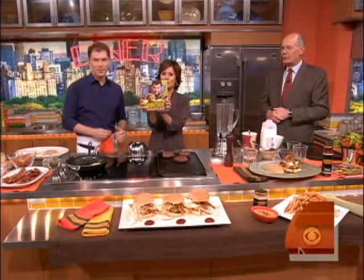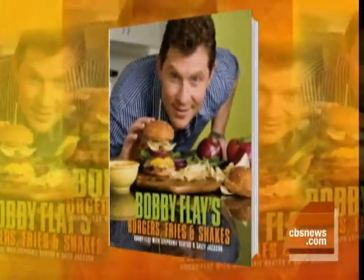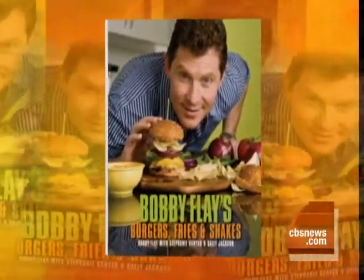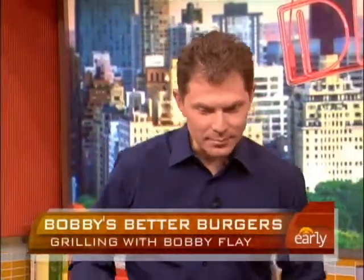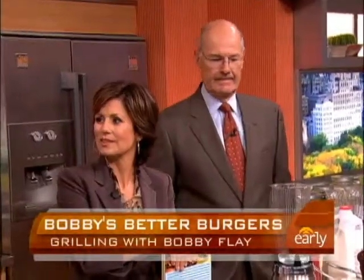We're cooking burgers with Bobby Flay, who has a new book out — Bobby Flay's Burgers, Fries, and Shakes — filled with classic recipes and some recipes with Flay twists, which are always interesting. Bobby loves burgers and has opened new places called Bobby's Burger Palace. He already has three of them, and they're a departure from his upscale restaurants.